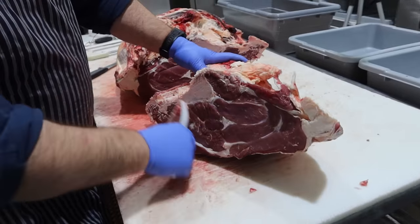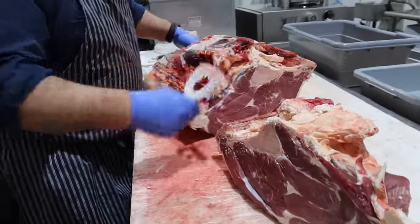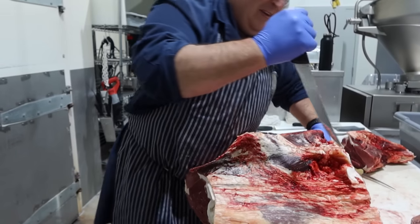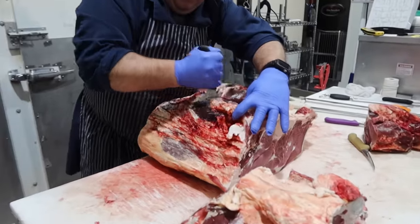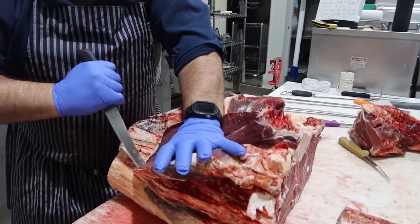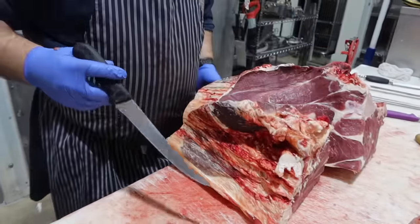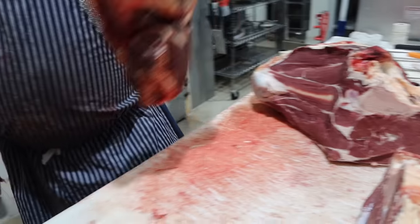So then we've got the sirloin, tenderloin, and sirloin tip. Remove the sirloin tip — this isn't how normal people do it. Just follow the femur bone down. Just like that. Put these back in the cooler for a while.